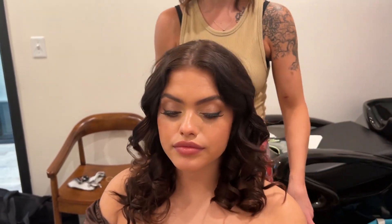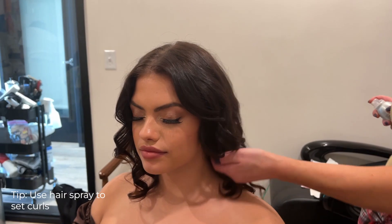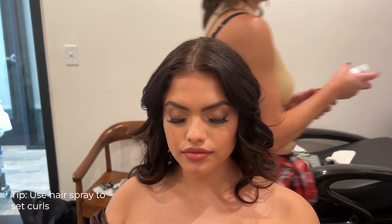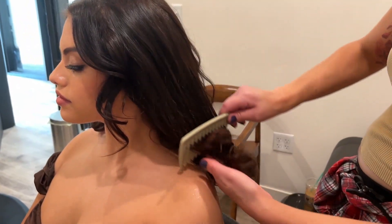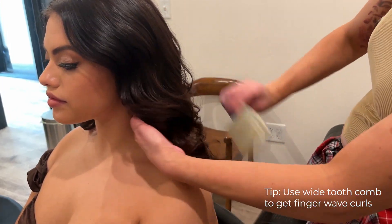So we've got it curled. We are really going for it. I'm just going to spray it. And then we're going to take a wide tooth comb and just kind of start brushing it out. You can see you kind of get that soft finger wave, like a little S pattern.